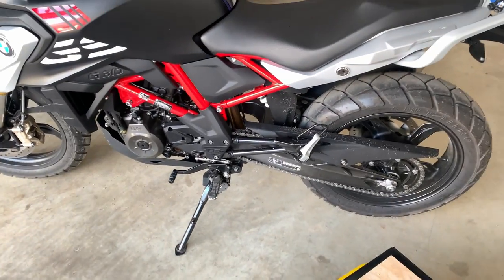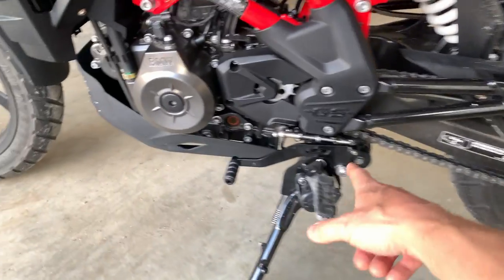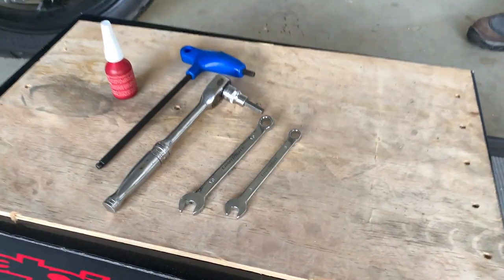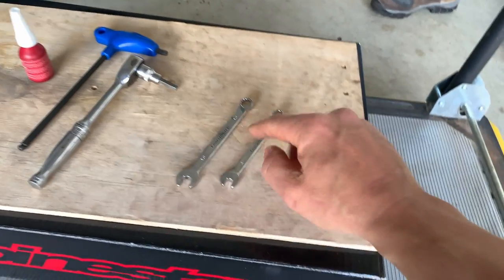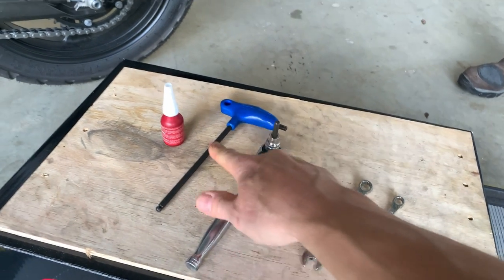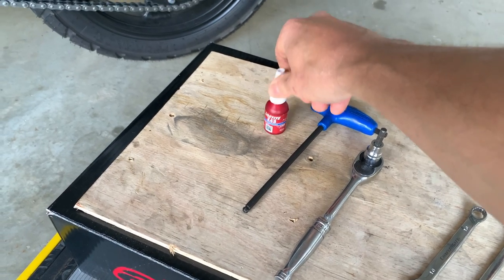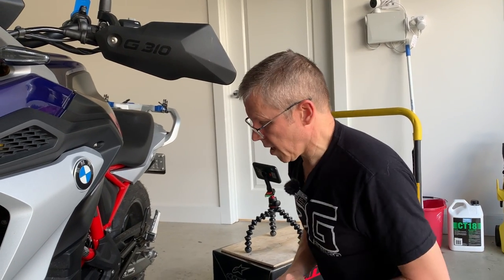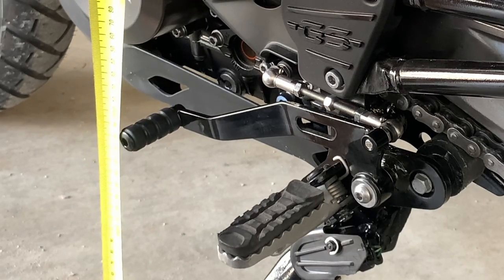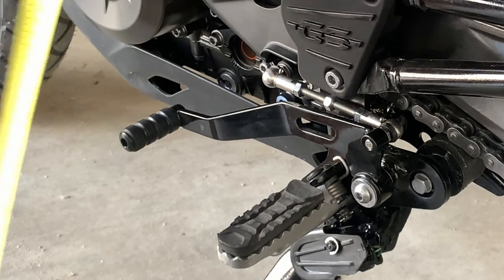So we've got the height organised. As you remember, Chantal was struggling getting her foot underneath to go up the gears. So what we're going to do now is adjust the height of the gear lever to accommodate how her foot moves. To do this, we're going to need a few items: an 8mm open-ended spanner, a 10mm open-ended spanner, a 6mm Allen key — either on a socket or a T-bar — and some blue Loctite. We've worked out that Chantal needs to be at about 300mm, and at the moment we're at 280mm to the centre of the front of the gear lever. So we're going to go up a couple of centimetres.